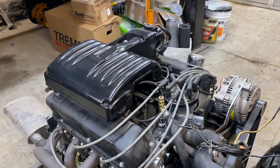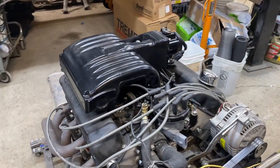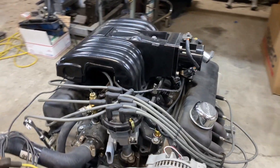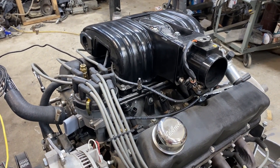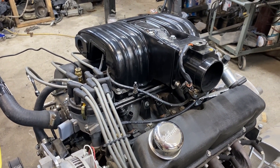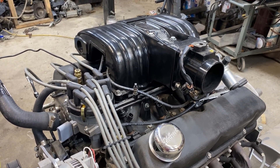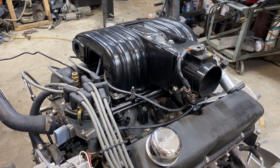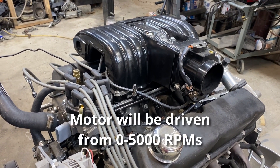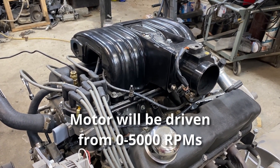This is a 5.0 upper intake manifold from a car mounted onto a truck lower EFI intake manifold. Will it perform as well as the Lightning? Probably not. Will it perform as well as the expensive aftermarket EFI intakes for a 351? Absolutely not. Will it perform well enough for my application for me to be happy with it? I think so.